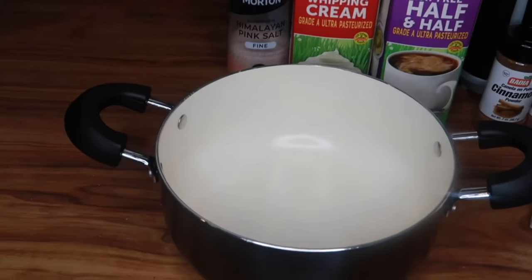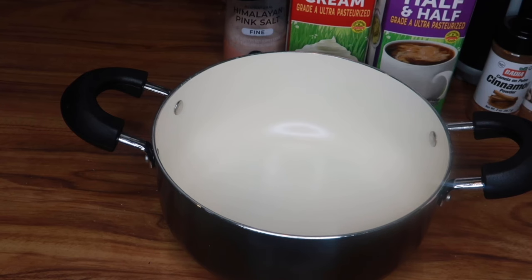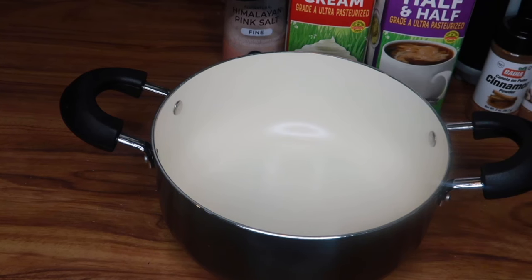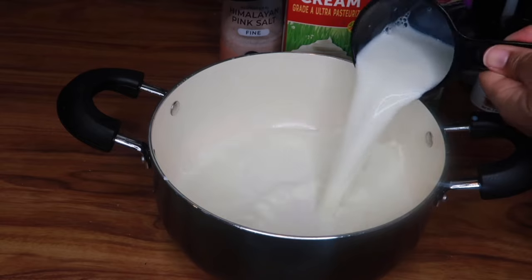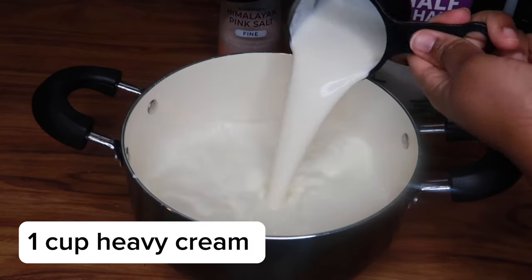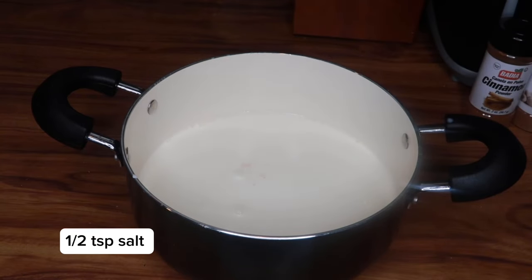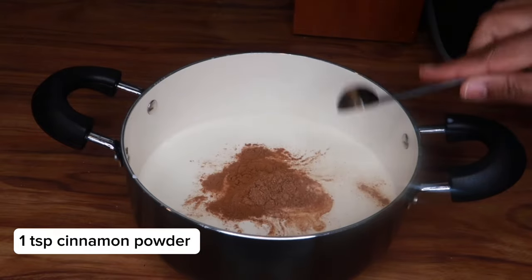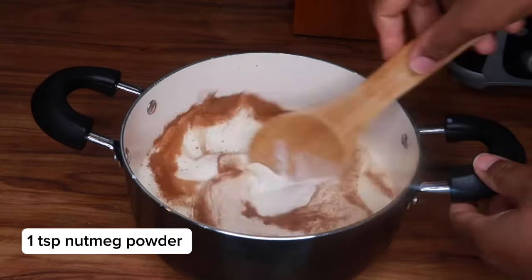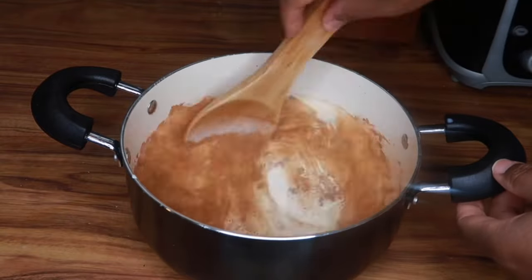I take a pot and I'm going to add the heavy cream and milk — the measurements I'll add to the screen so you guys can see the amount to add if you're going to make this recipe. Then I'm going to use a spoon and mix everything together, put it on the stove, and let it simmer on low heat for about five minutes, and then I'm going to add it to the egg mixture.